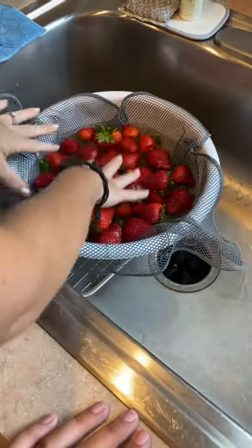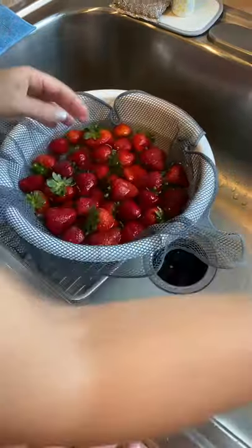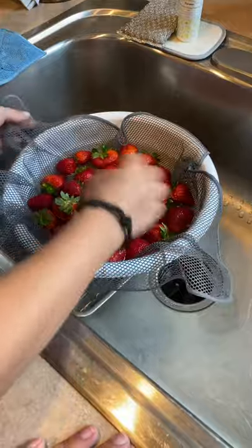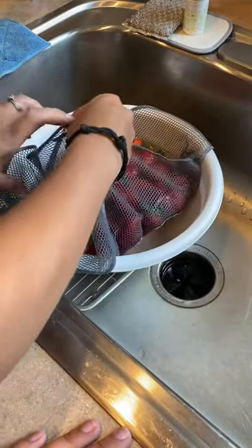I've been soaking my strawberries in my fresh produce wash, because we don't eat anything around here anymore without doing that, and so I just put it down in there ahead of time.